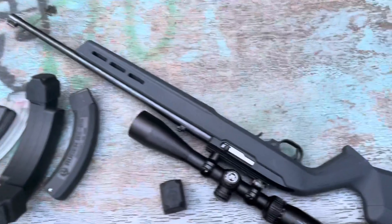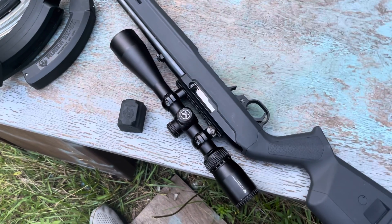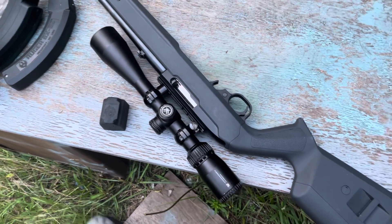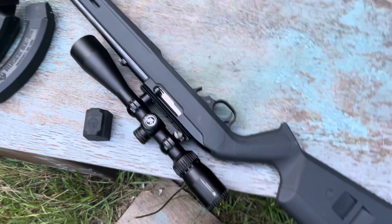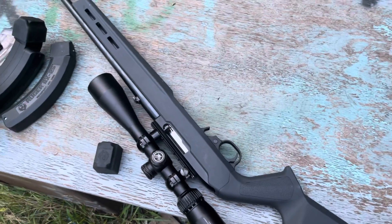I do have a Vortex Crossfire on it. Vortex goes on every single firearm I have — I love their warranty process and their customer service. If you don't know about them, look into them. Customer service should be a pretty important part of your consideration when deciding what brand to buy.